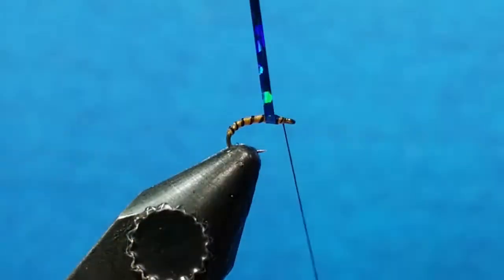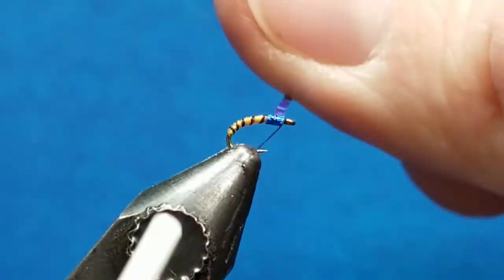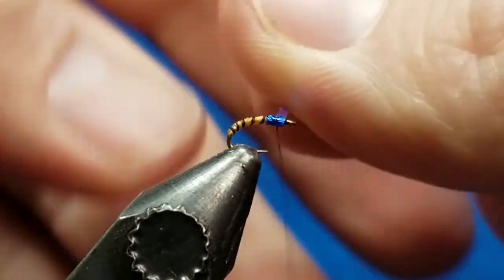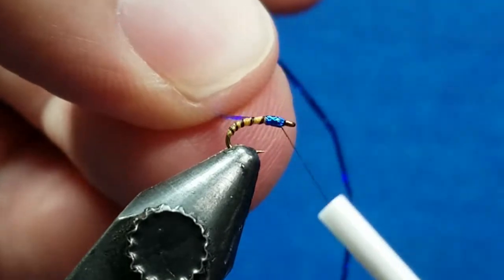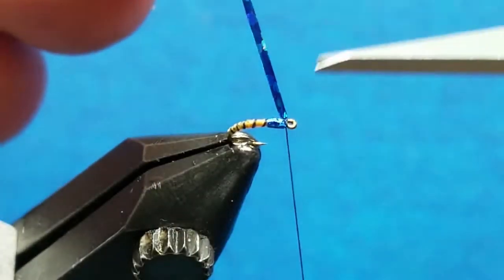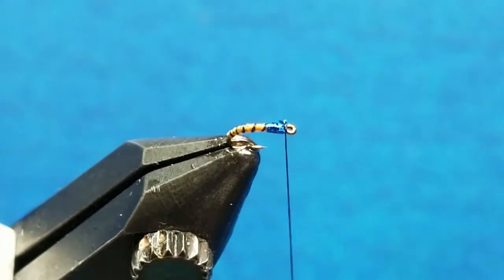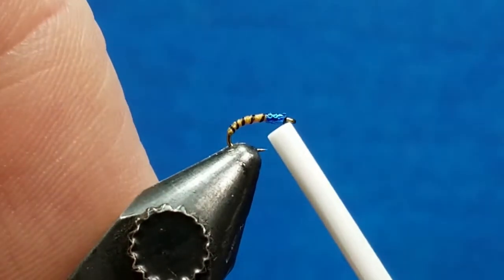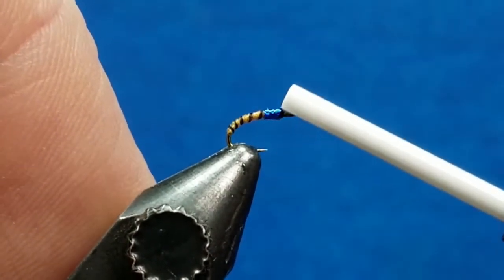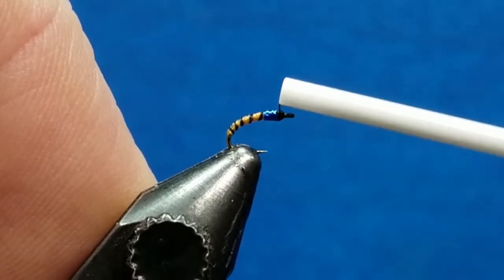When I come under here I'm looking to make two complete wraps — there's one, there's two. I'm going to catch it, cinch it down, dig two wraps behind the eye, and then snip this off. Now I'm just going to use that black thread and build up a little bit of a thread head — it'll catch that tag that was left by the tinsel.